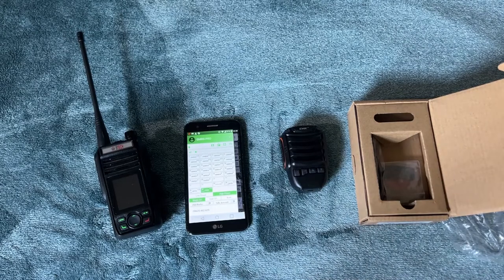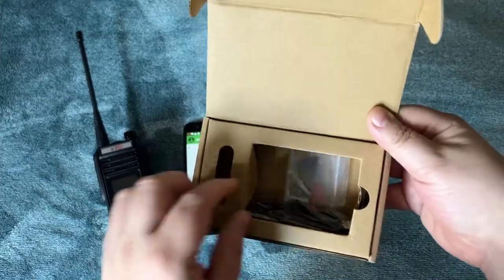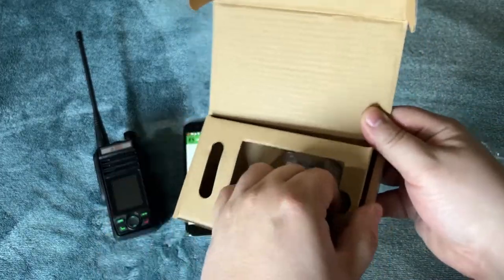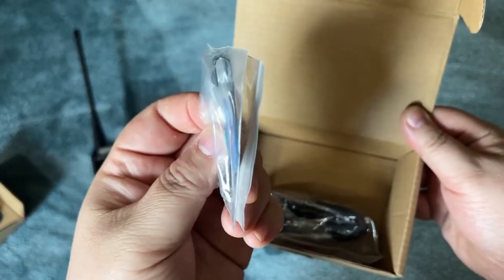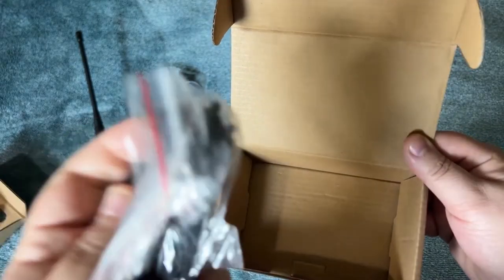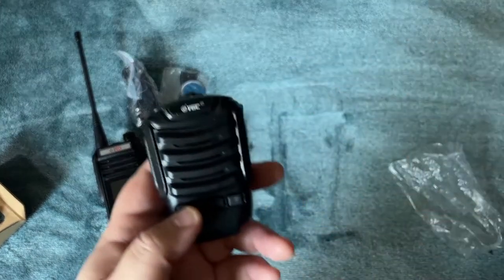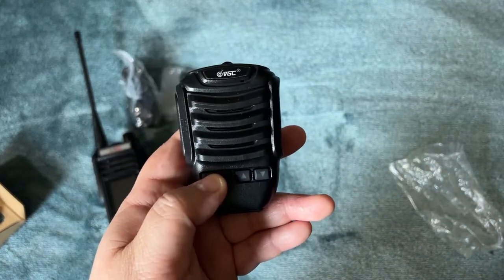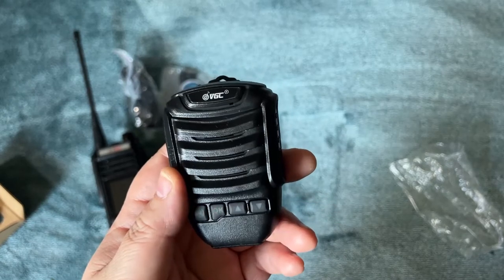So I thought, let's take a chance — it's $39.99, links are down below. One thing I did not like: when I got it, there's no instructions. You get a clip, a magnet disc for your car, a micro USB cable to charge it, and a braided hand strap.